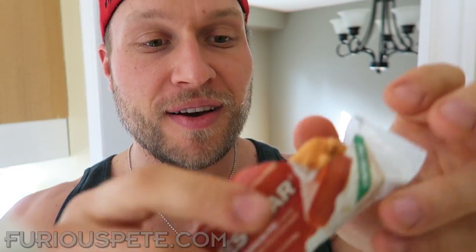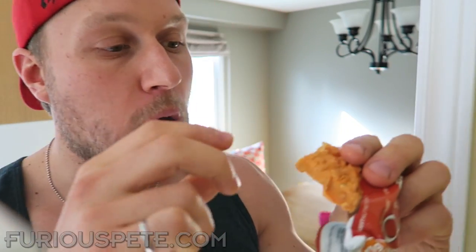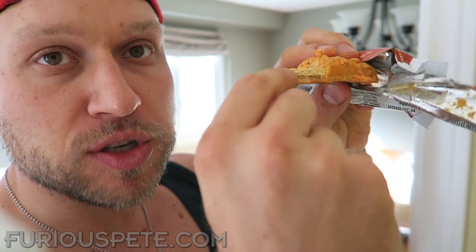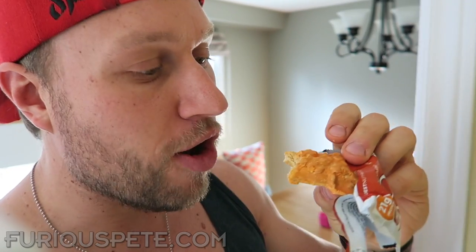Oh buddy, this thing is coated! Look at this — it's coated! Wow, this is really good. I think this is a totally different concept bar. The bottom is quite chewy like a normal bar, and the top has a crunch factor to it — that is awesome. Do they have another bar that's coated? I don't think they do.